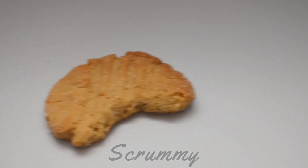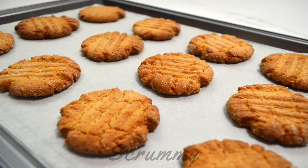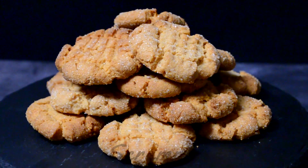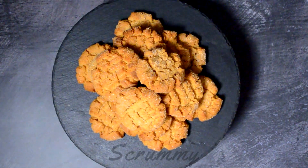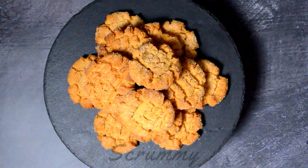Mmm, yum. These are so crunchy and delicious. Okay, scrummy bakers, that's it for today. If you liked what you've seen, please subscribe to my channel and I'll see you back here soon.